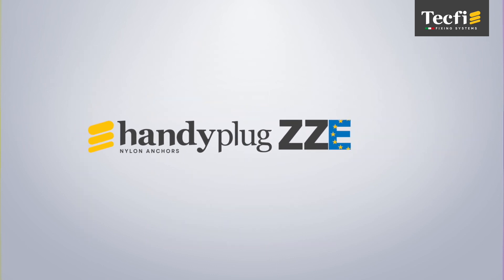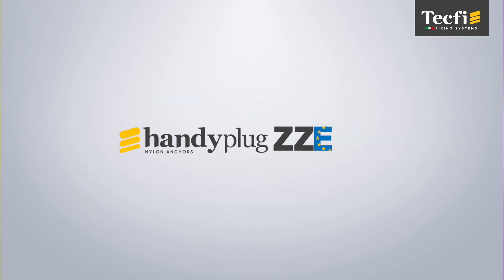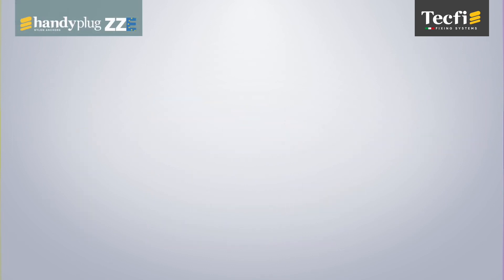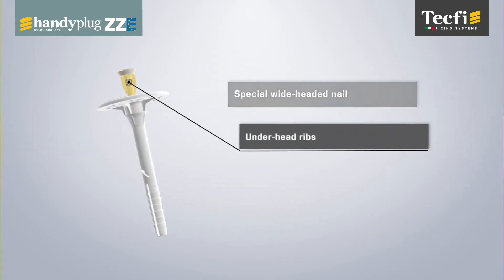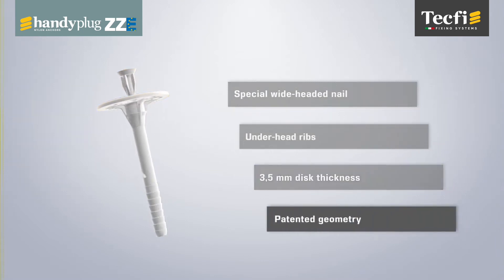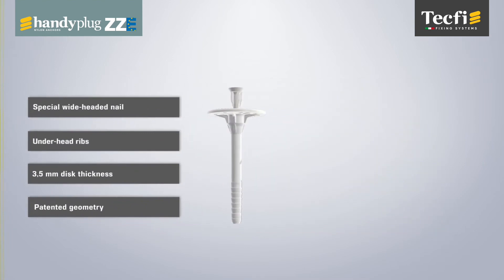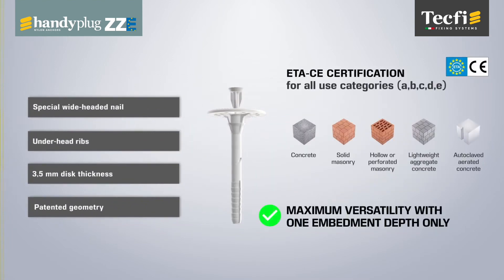ZZE Handy Plug is the ETA-CE certified plastic anchor for fixing thermo-acoustic insulation panels. The special wide-headed nail, the under-head ribs, the 3.5mm disc thickness, and the patented geometry allowed ZZE to achieve ETA-CE certification for all base materials with one embedment depth only, ensuring maximum versatility.